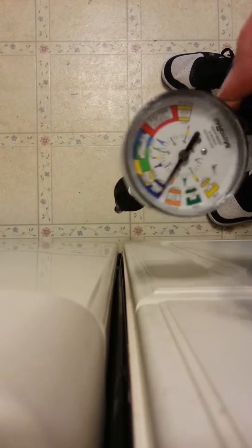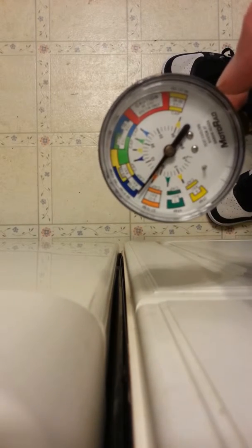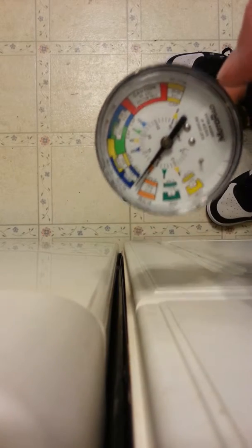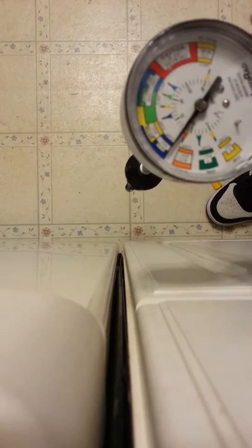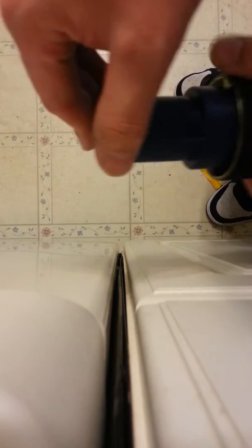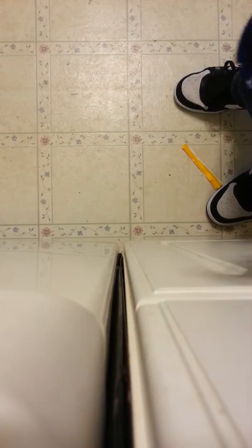As long as you have a good radiator cap, it won't allow you to go over that set pressure, but at the same time it will hold that pressure. This one seems to be holding the pressure okay, so I would say it's good.